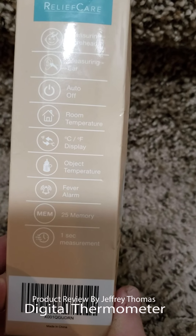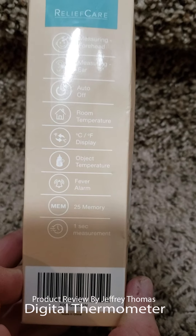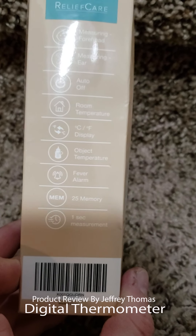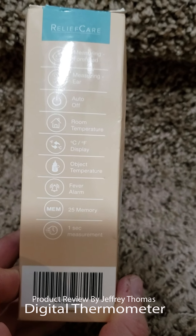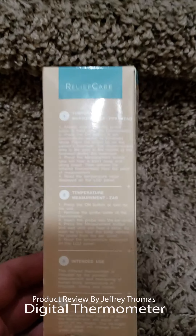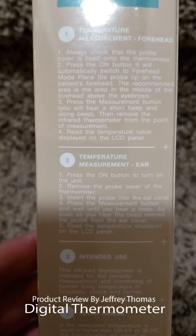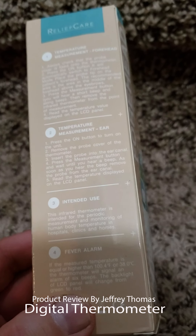It does object temperature and has a fever alarm — it will actually alarm and turn red when a fever is detected. The last 25 temperatures you take will save in memory, and it reads temperature in about one second for the ear or the forehead. Here are the instructions for doing that.